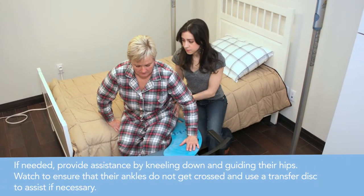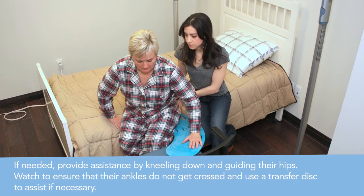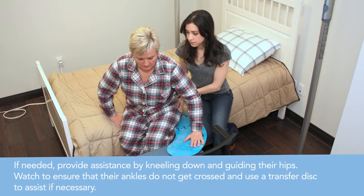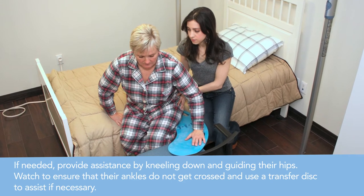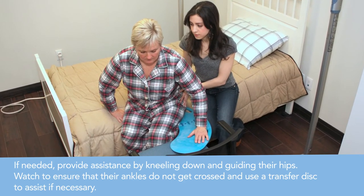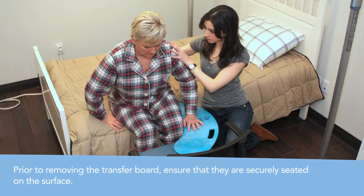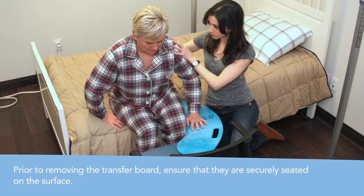If needed, the caregiver should provide assistance by kneeling down and guiding the person's hips. The caregiver should additionally ensure that the person's ankles do not get crossed. If necessary, use a transfer disc to further assist. Ensure that the person is securely seated on the surface prior to removing the transfer board.